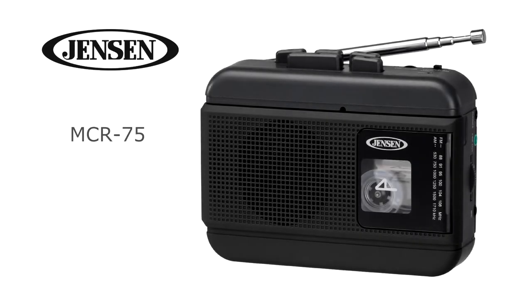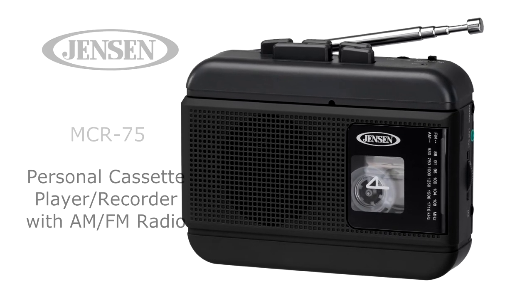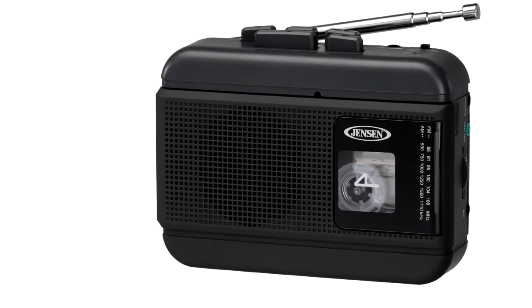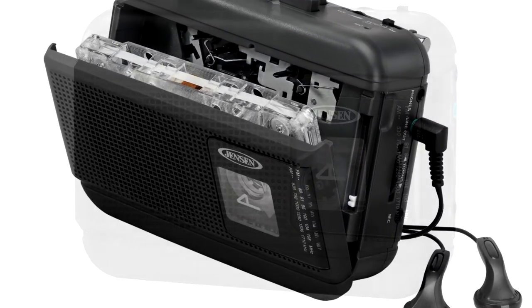The Jensen MCR75 Personal Cassette Player Recorder is both portable and convenient. It includes an AM-FM radio, so take it to the beach, the ballgame, or anywhere else you want to listen to your favorite radio station, play old mixtapes, or audiobooks.